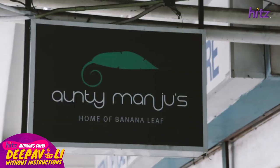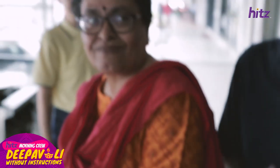Do you know the recipe? Of course! Now when we said we have no instructions, we didn't say we cannot get any help, which is why we have Aunty Manju herself here to help us.